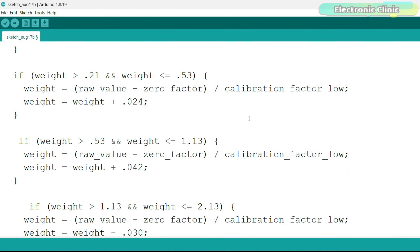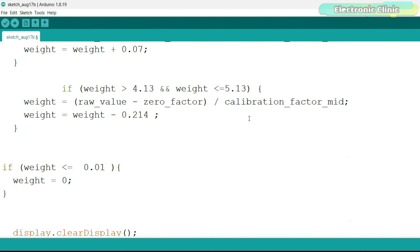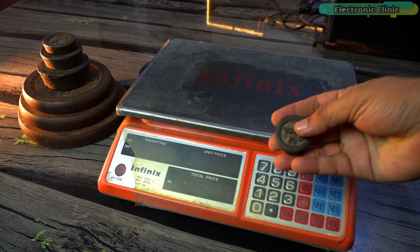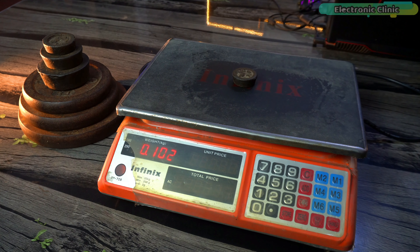I've explained how to install these libraries in the previous video. If this is your first time working on a weighing scale project, I highly recommend watching that video — it covers everything from the basics, including how a load cell works and many other details. Anyway, I have already uploaded this program and now let's watch this in action.